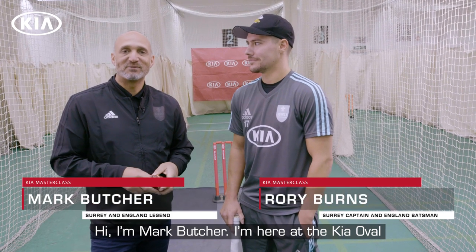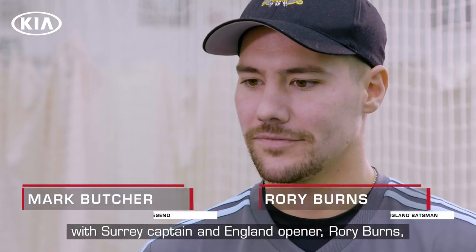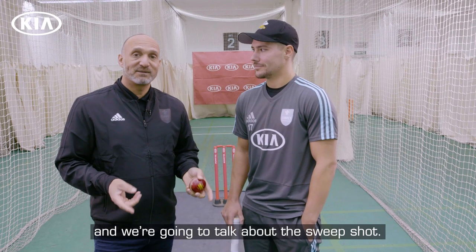Hi, I'm Mark Butcher. I'm here at the Keir Oval with Surrey Captain and England opener Rory Burns and we're going to talk about the sweep shot.